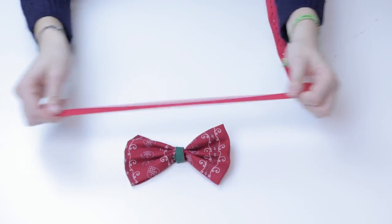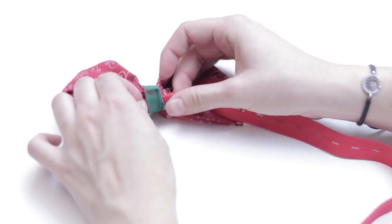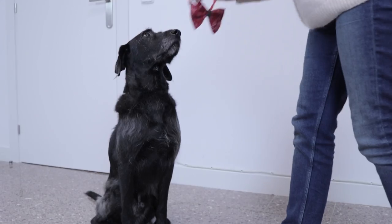To be able to secure it to our pet, we can simply thread an elastic strip through the fabric so that we can put it over our pet's head. Let's try it with our dog, Yop.